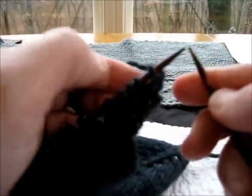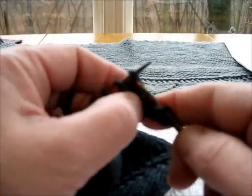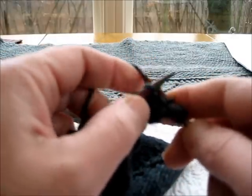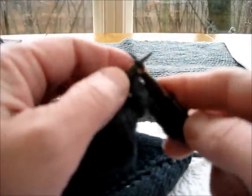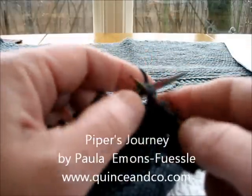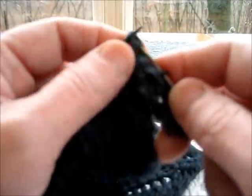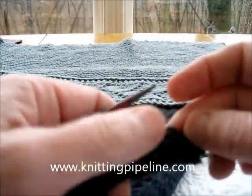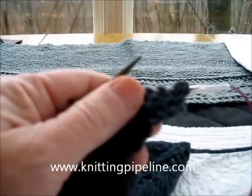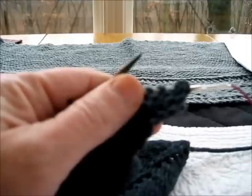So again, this is the applied lace border, or applied border — it doesn't have to be lace — used in the Piper's Journey shawl, published by Quinson Company. I'm Paula from the Knitting Pipeline Podcast, found at knittingpipeline.com and also on iTunes.